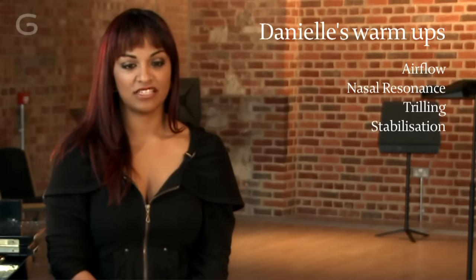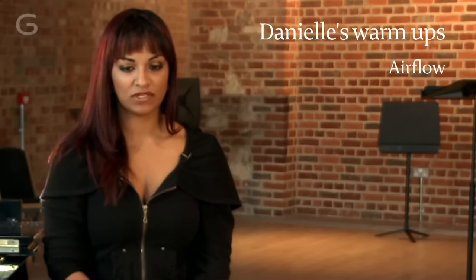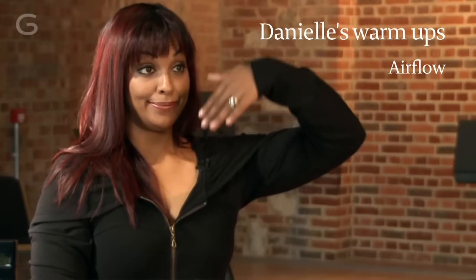One of the first exercises that I do when I start warming up is a breath exercise where you slightly purse your lips, although you don't really apply any pressure there. And essentially you make a sliding scale up an octave.